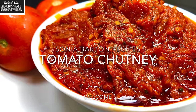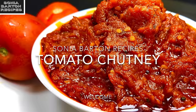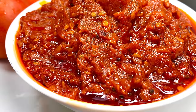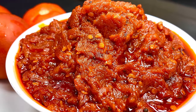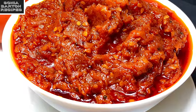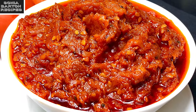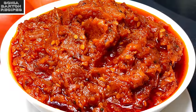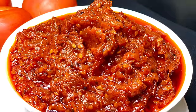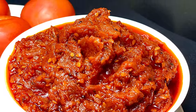Hi friends, welcome to Sonia Barton channel. Today I brought you my personal favorite recipe which I really like. This is a very delicious tomato chutney — thick and rich — which you can enjoy for 6-7 months. I will share this recipe with you. If you like this video, please give me a like and subscribe to my channel, because this is a very important recipe. Let's start.